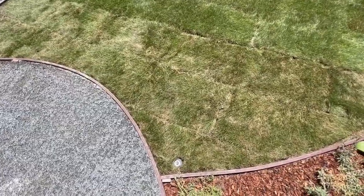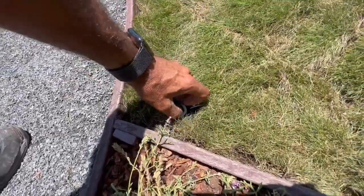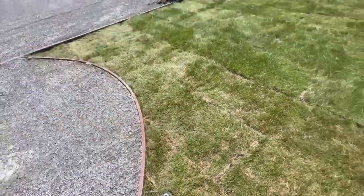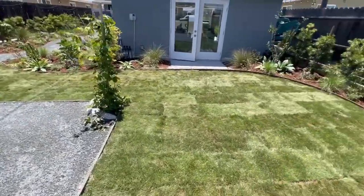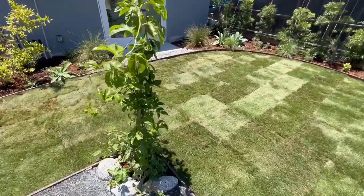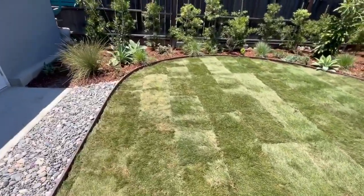I'm going to show you how tall these sprinklers are. These are made by Rainbird. Check that out — it's a one-foot pop up. So when the sprinklers go on, it pops up 12 inches, because we're anticipating this grass to grow six to eight inches. Obviously a four-inch pop up is not going to cut it.